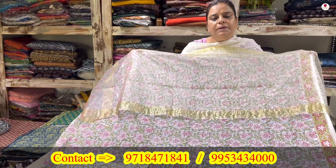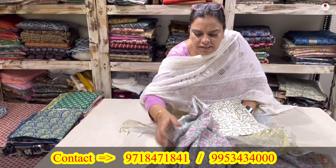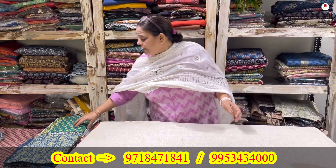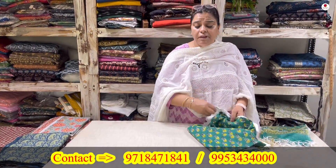These suit sets will be coming to you for 1800 rupees only. The first segment today is block printed shirt piece, block printed lower, and block printed dupatta — but the fabric used for the dupatta is organza.